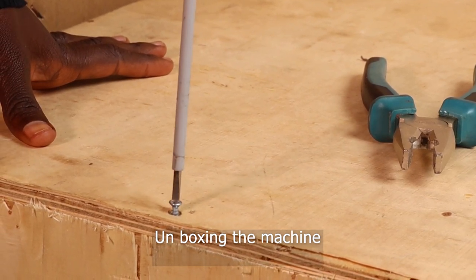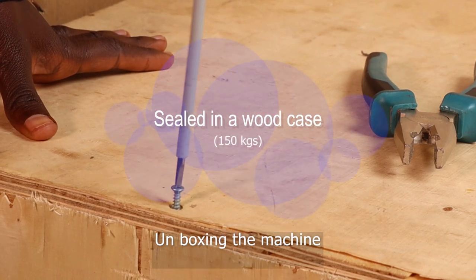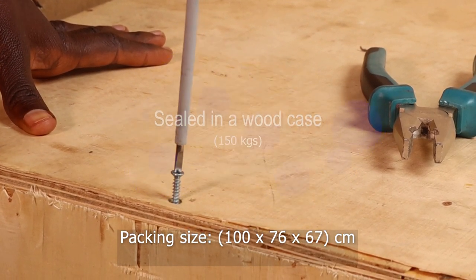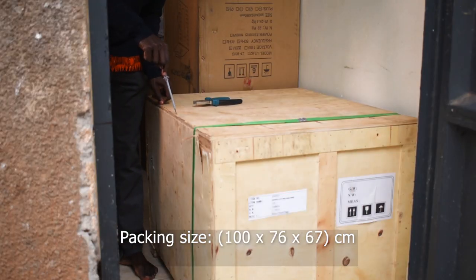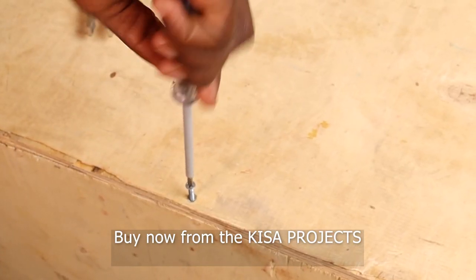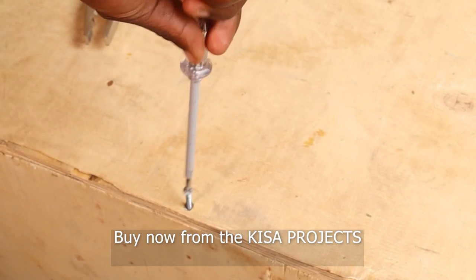In this video, we are showing you our book cutting guillotine, or paper cutter that uses electricity. These machines are readily available here at Kisa Projects — you can say, the place of origin is Kisa Projects. Let me give you some of the details of this machine.